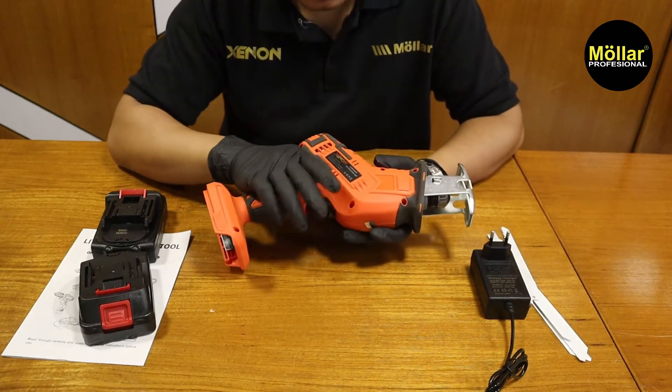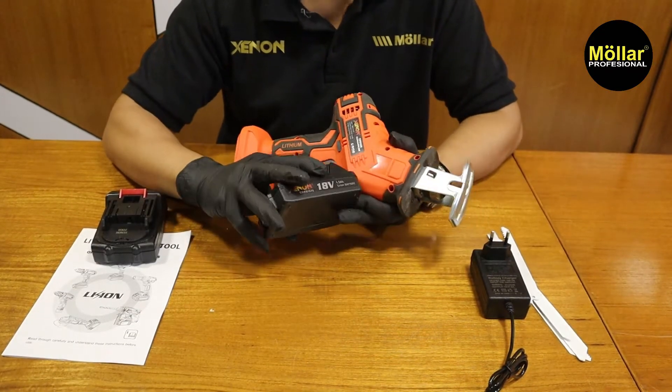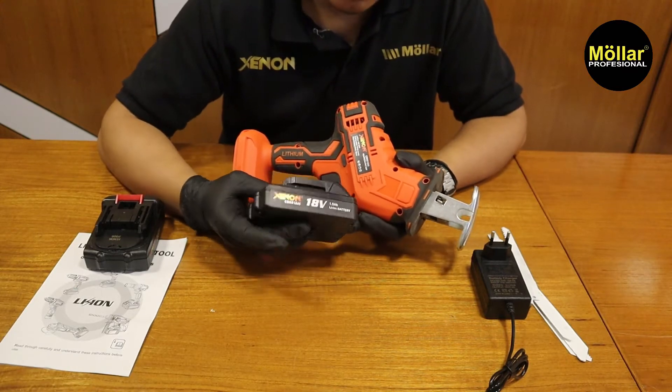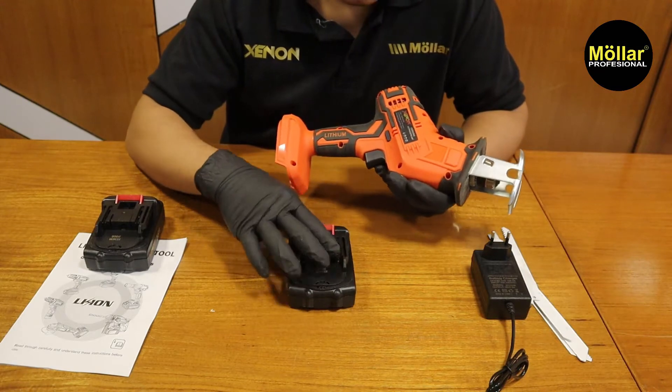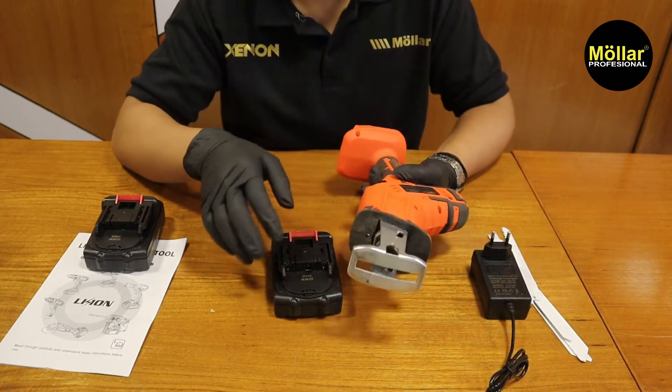Untuk info spesifikasinya dia menggunakan baterai 18V, 1500 mAh atau 1,5Ah. Kita akan coba cek berapa volt baterainya, dan kita akan bongkar cordless-nya.